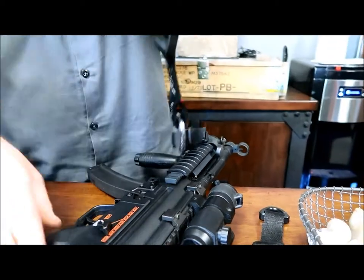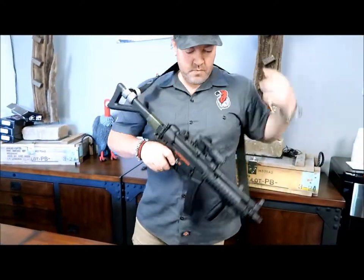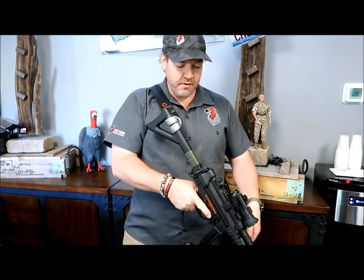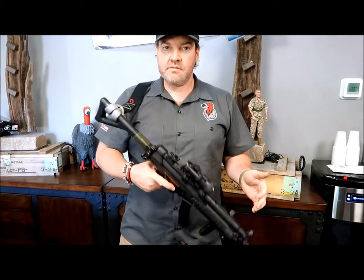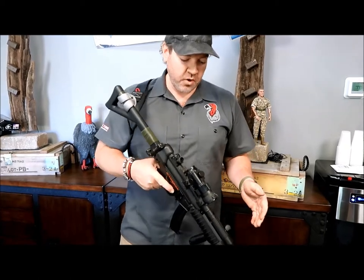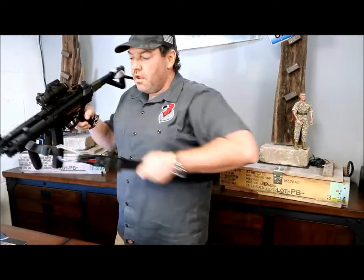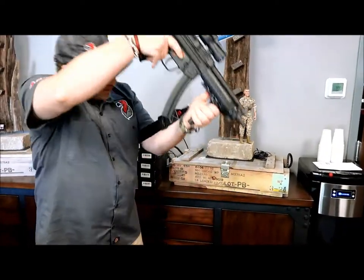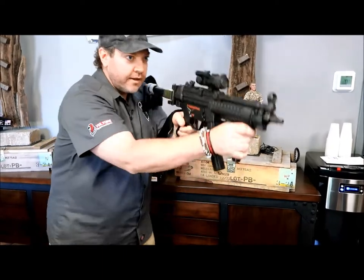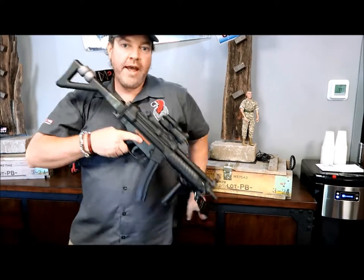You can clip in and that's it. You set up for your operational length — real simple. You've got a two-point sling or a one-point sling because you can attach everything back here. Two-point slings are really tactically sound — they work great. You set your length with your plastic buckle, then set your operational length. You can move, go left-handed, come back in — you're back operational.